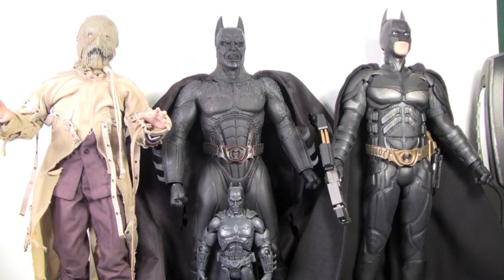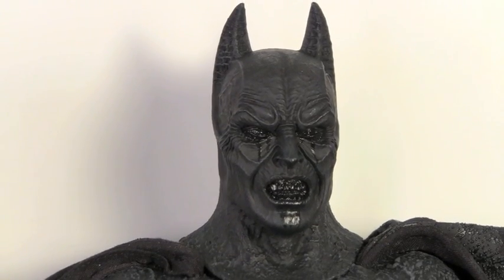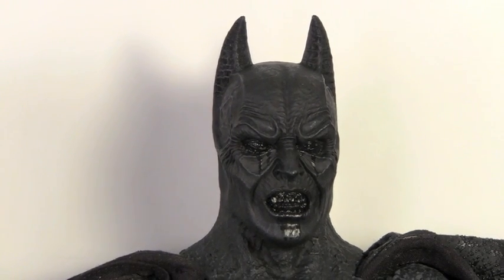Comparison time. Here you can see the Demon Batman next to other Hot Toys figures, like the Scarecrow it comes with and the Dark Knight DX02 Batman. You can see how much taller it is than the variant Demon Batman we got from the Movie Masters line. Before I get to my final thoughts, don't forget to click the annotation to see the Scarecrow Hot Toys review in this set.